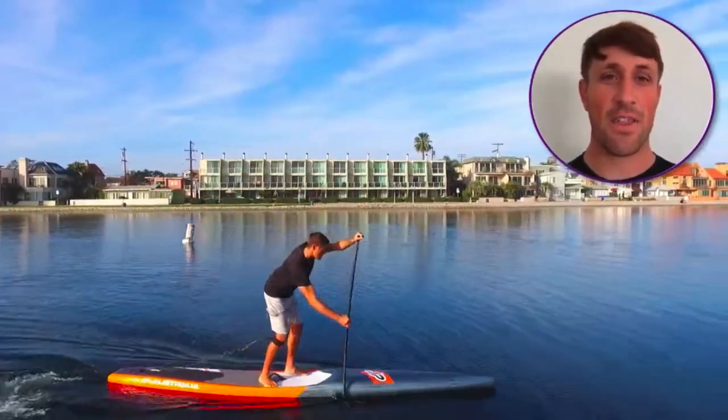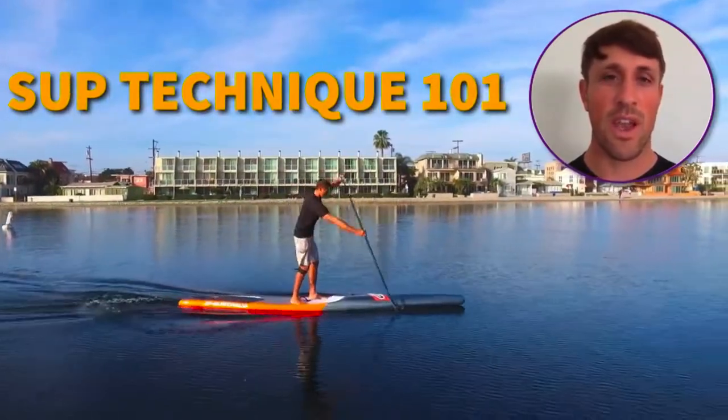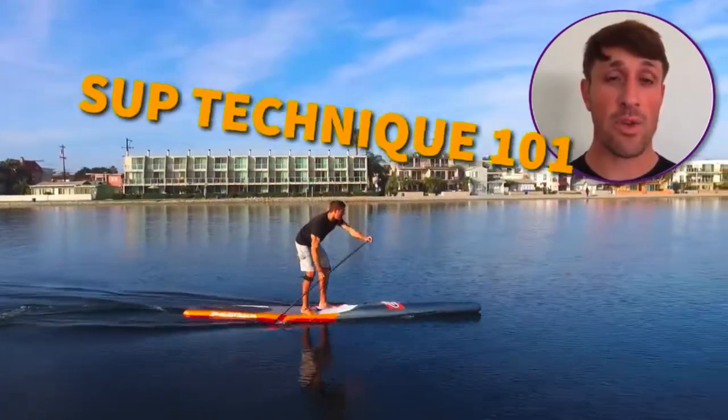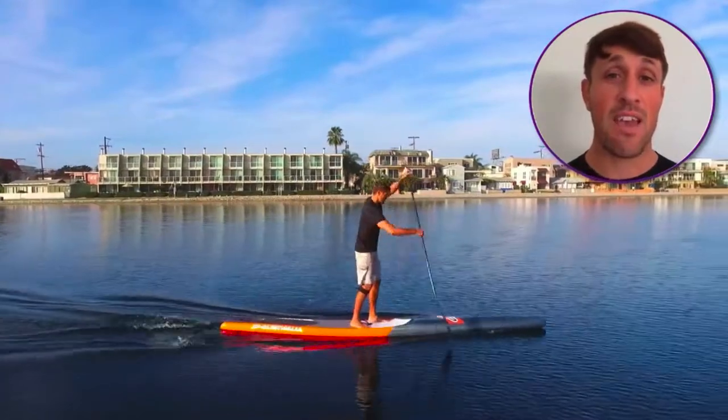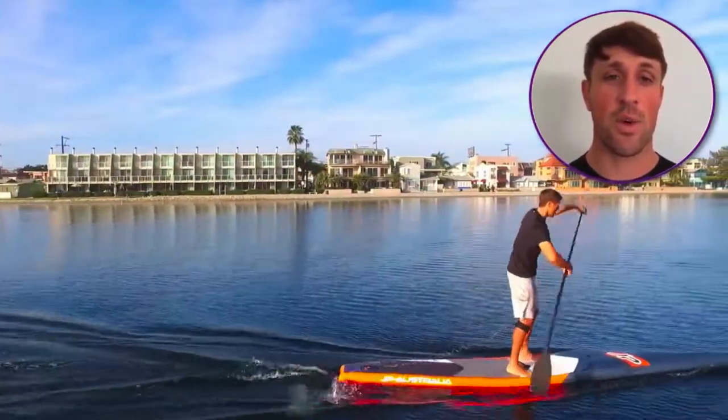Hi guys, Chase here. Thank you for joining me for the SUP Technique 101 course. If you're a beginner paddler, then you're in the right place. If you're an experienced paddler, there are still things you will learn in this course.